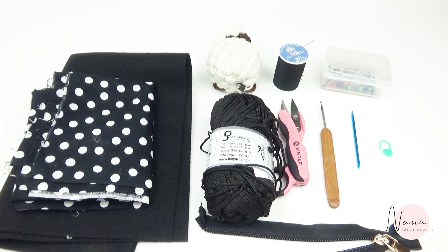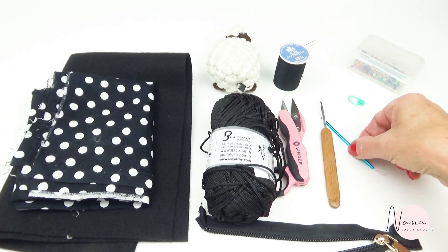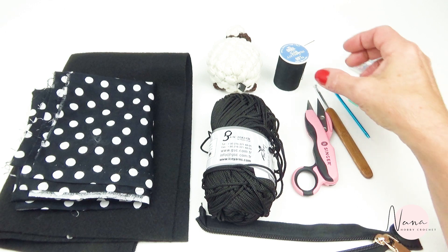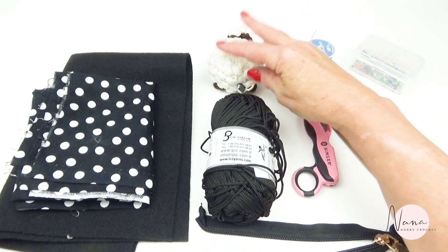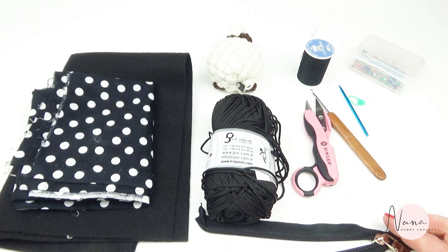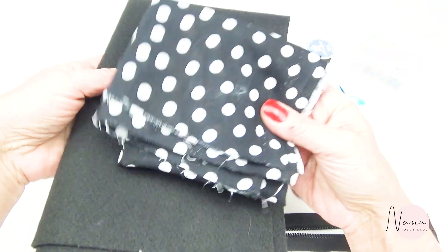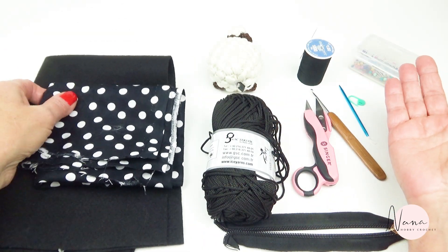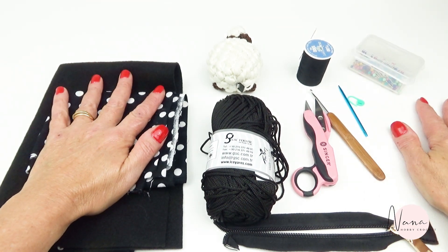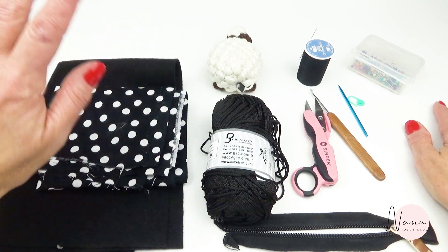For this tutorial, here is the list of materials that you need: a pin, one stitch marker, a yarn needle, crochet hook number four, scissors, thread needle and needle, a centimeter tape, macrame yarn or any thick cotton yarn, a zipper, fabric, and a piece of felt. You can choose any color you like — I chose black, but for this tutorial I'm going to use a light yarn so you can see the stitch better. Okay, so if you have everything in hand, let's get started.